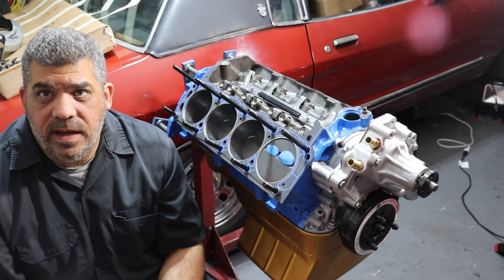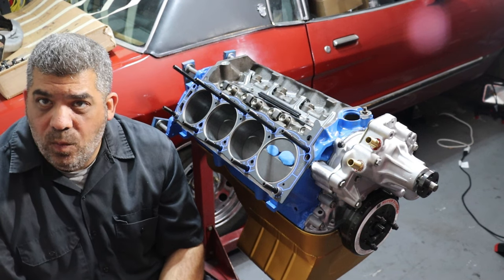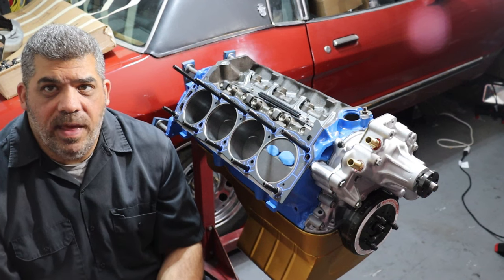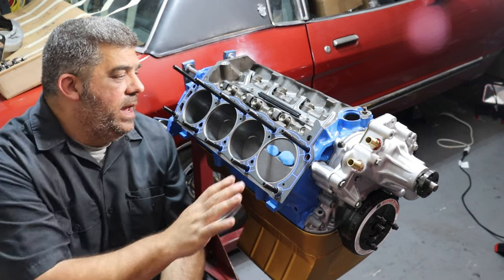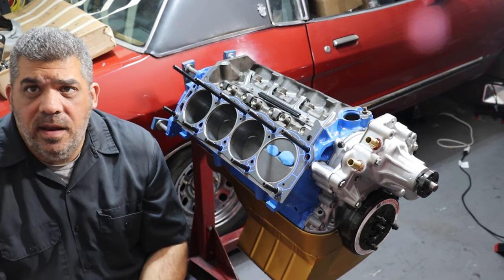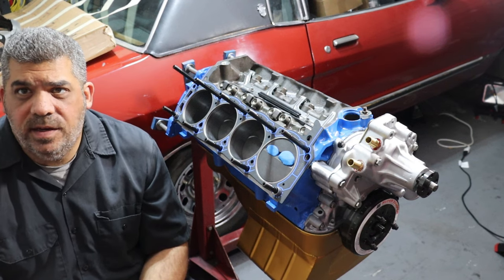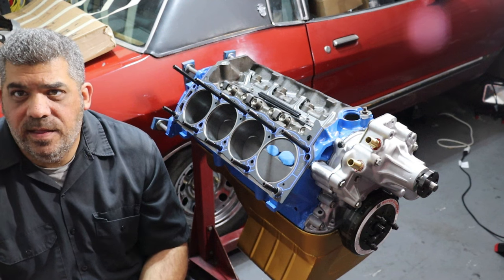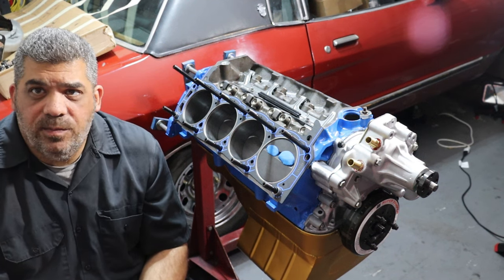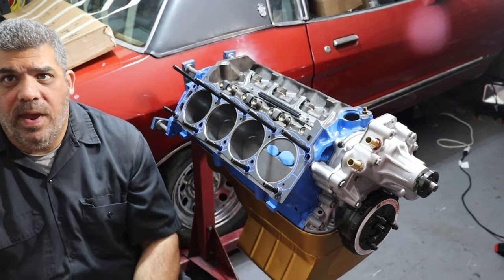Using clay will give you a physical measurement to make sure there's enough space that they're not going to contact each other. The other way to do it is to use a dial indicator — I'm going to use that method as well. But first I'm going to do the clay method. I've got the clay here. I'm just going to throw a cylinder head on with just a couple of nuts to hold it in place — it doesn't have to be torqued. Then I'll put in a couple of push rods and some rockers, run it through, and pull it back off.